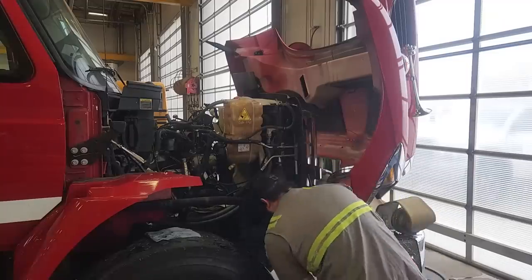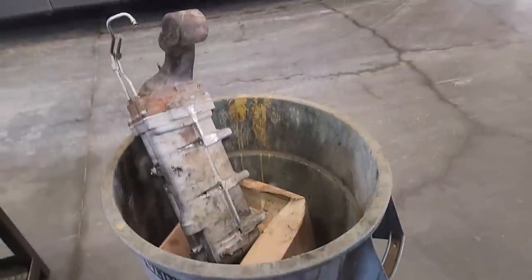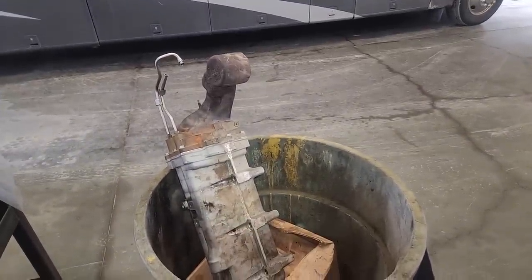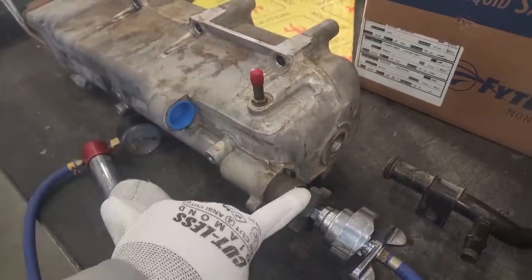There we go. A gallon of coolant came out of this thing after I drained it. That was really, really awesome. It's where it should be - the scrap bin - but we still got to test it, and it probably has a core on it, so we're going to have to hang onto it. We're just joking, folks. We wouldn't actually throw that away.